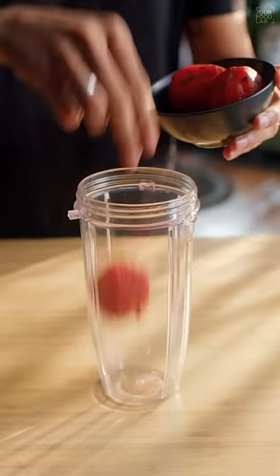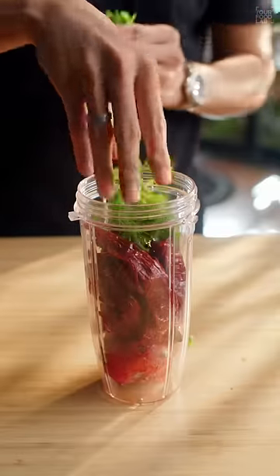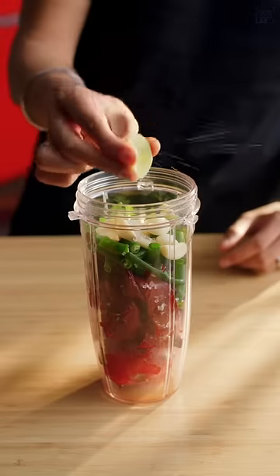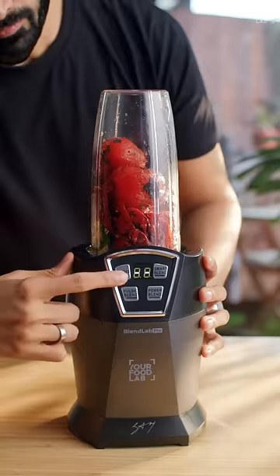Now in a blending jar, add the charred tomatoes, the boiled red chillies, a small handful of fresh coriander, some spring onion greens, six to eight green chillies, eight to ten cloves of garlic, half teaspoon of sugar, one teaspoon lemon juice, and salt to taste. Now grind everything together into a fine paste.